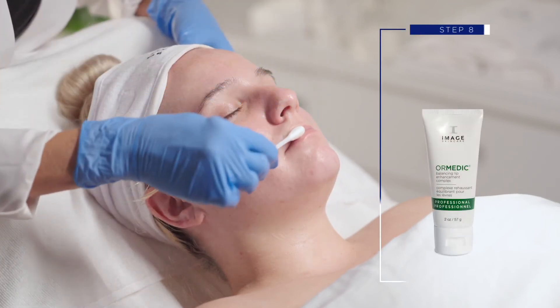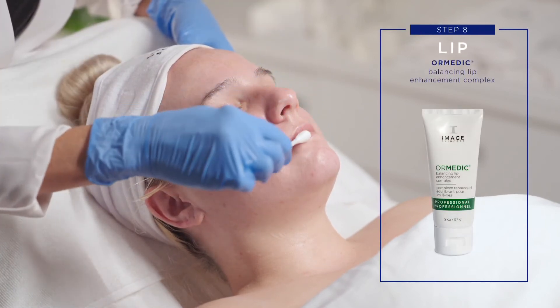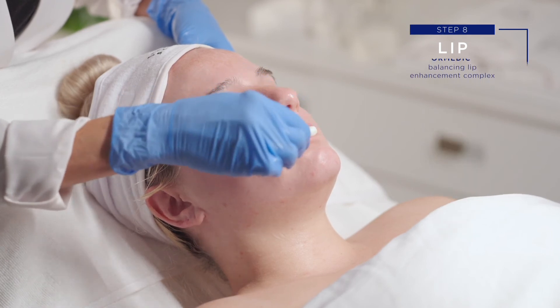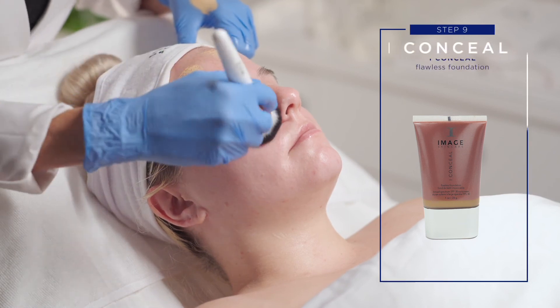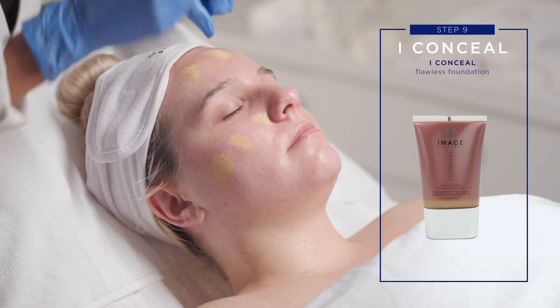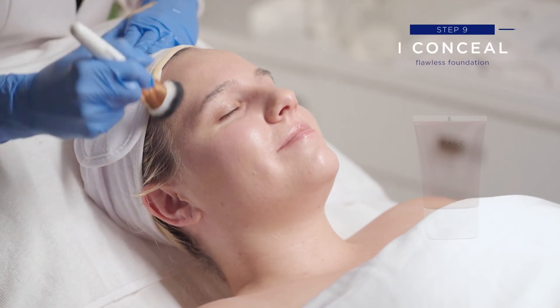Step 8: Lip. Apply Ormetic Balancing Lip Enhancement Complex to entire lip area. Step 9: Eye Conceal. Apply eye conceal using foundation brush to create a flawless finish.